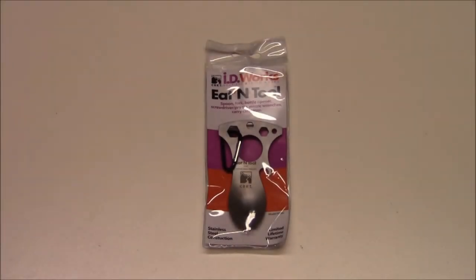Tim from Everyday Tactical Vids here, and today we're looking at the Columbia River Knife and Tool Eaton Tool. I got this from my friends over at Combat Sports Supply — the link is down below in the description, so click on that and head over to the website if you want to purchase this item.